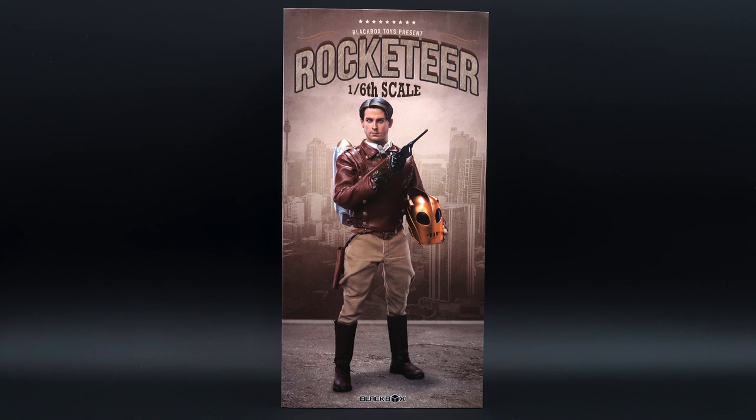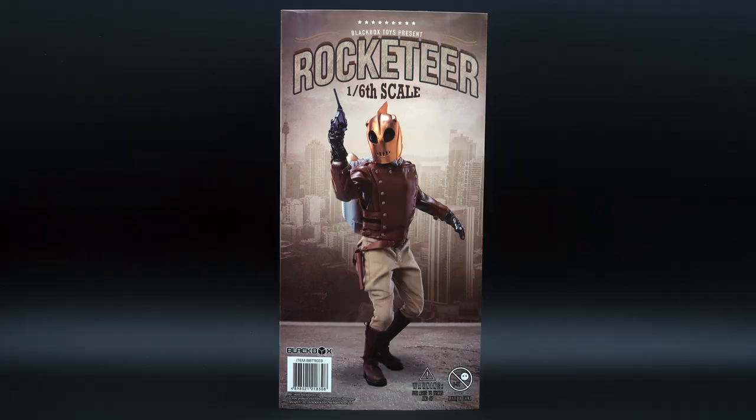The Rocketeer from Black Box Toys — that's what we are going to unbox and review today. Hope everything is going well with you. If you are not subscribed yet, please remember to do so. Here is the art box that our Rocketeer comes with. In the front you got him holding his helmet with a pistol in hand.